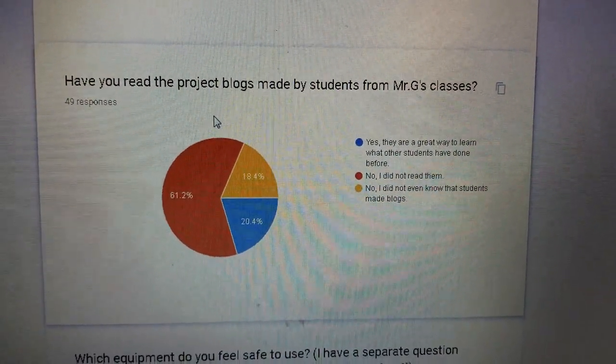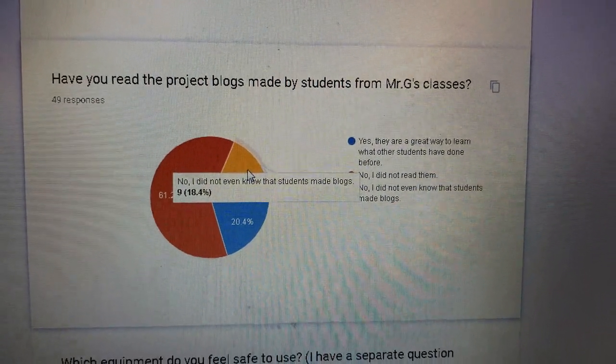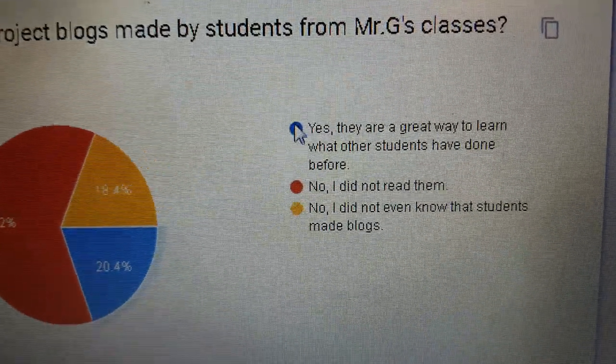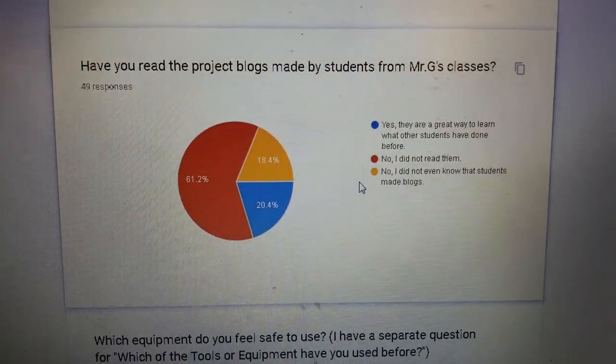Have you read the blog — the projects blog made by students from the class? Most said no, they didn't read them and didn't even know they existed. Students make blogs and younger students can read alumni blogs — it's a community. It's actually part of your grade; you have to write about your project. So far only a small percentage — about 10 — are benefiting from it.